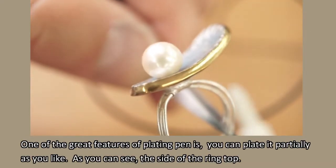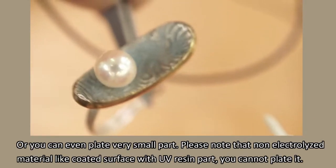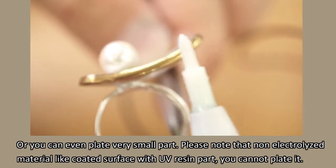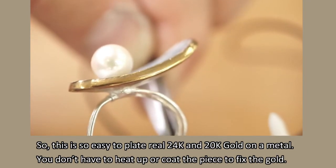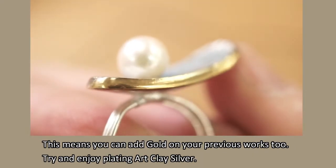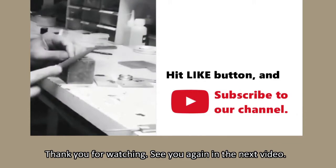One of the great features of the plating pen is that you can plate it partially as you like — for example, just the side of the ring top, or even a very small part. Please note that non-electrolyzed material like a coated surface with UV resin cannot be plated. This is so easy to plate real 24k and 20k gold on metal. You don't have to heat up or coat the piece to fix the gold, which means you can add gold to your previous works too. Try and enjoy plating Art Clay silver. Thank you for watching. See you again in the next video. Bye.